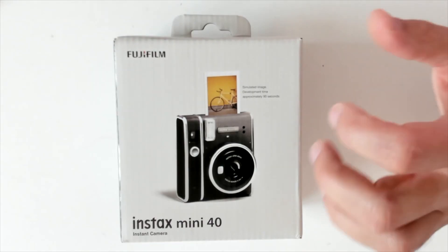Hi guys, today I'm eager to unbox the Fujifilm Instax Mini 40. So let's unbox this and see what we get.